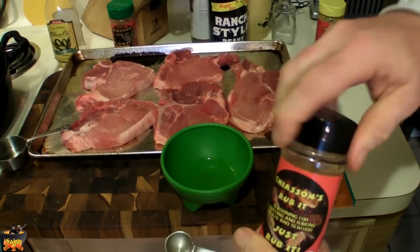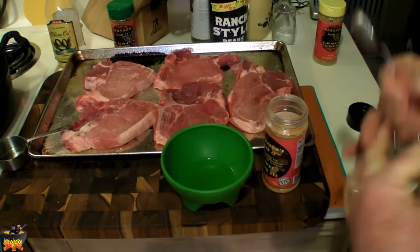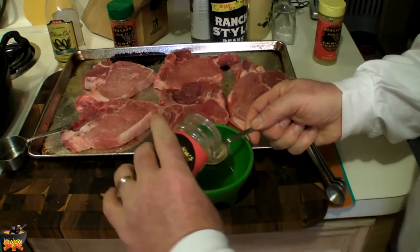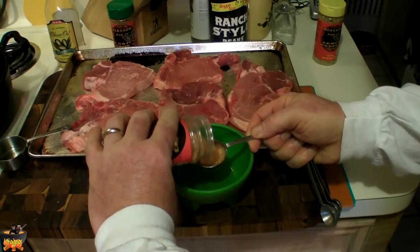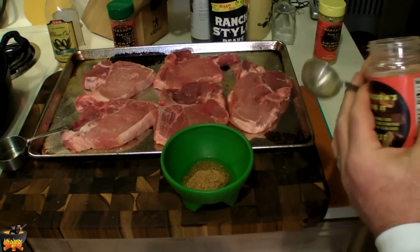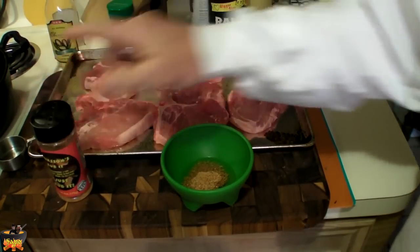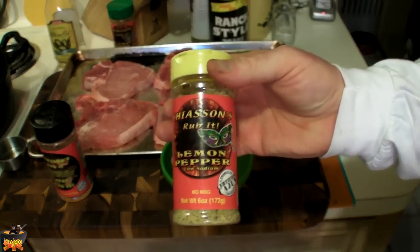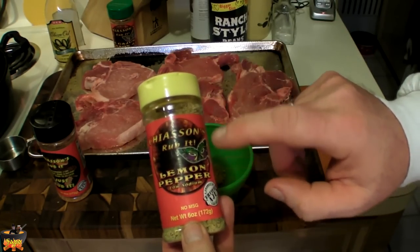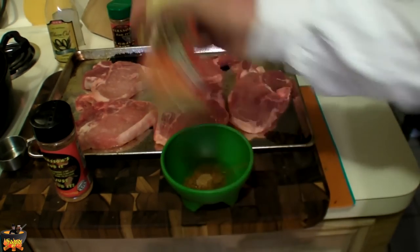We're going to get a tablespoon of the Chesson's seasoning. We're going to do it like this — there's a tablespoon, bam, put it in there. Same thing again. Don't go buy McCormick's or anything like that; you've got to get Chesson's. Also get the lemon pepper rub — it's low sodium and it's good.